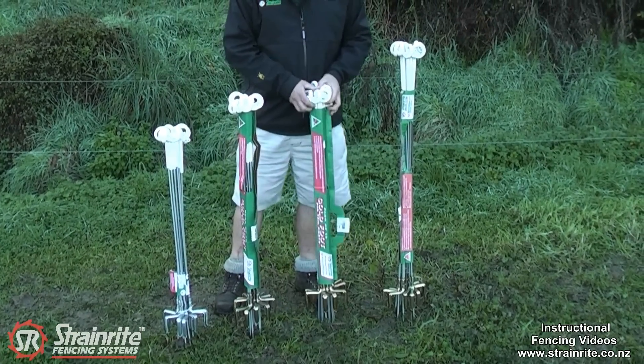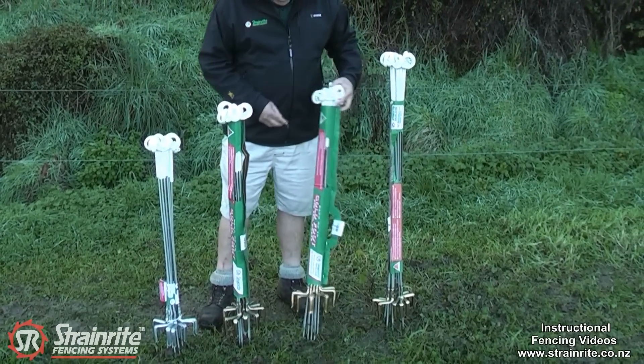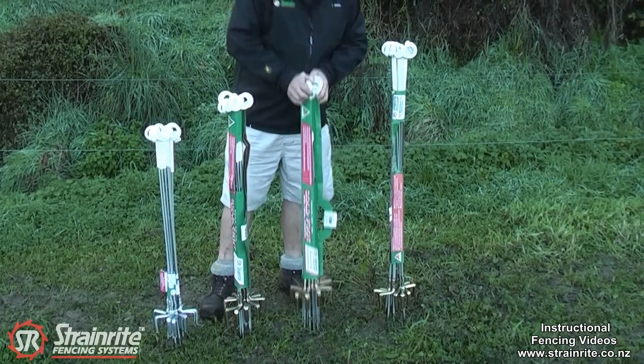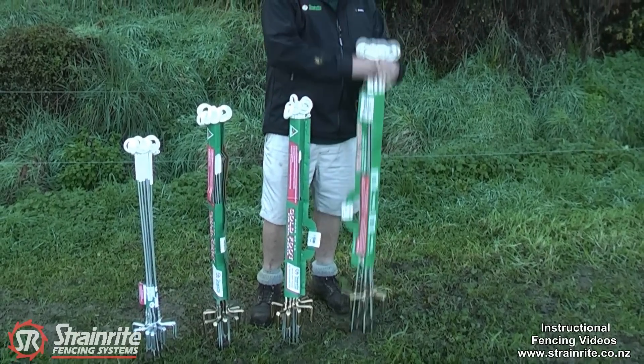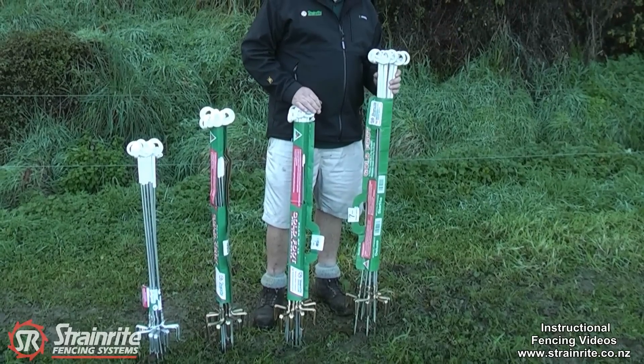The next one is the same length of 1,040mm — the 7mm Gold Foot — with a 7mm shaft. Then we move over to the Horse pigtail, which again has a 7mm shaft but an overall length of 1,250mm.